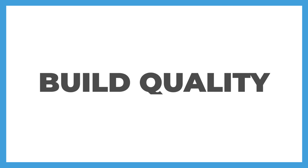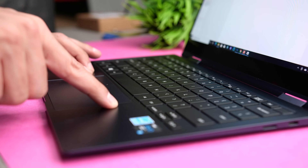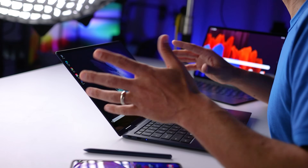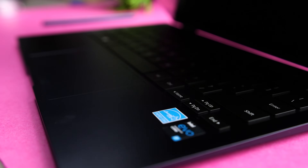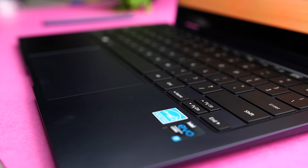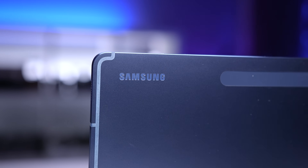In terms of build quality, the Book Pro 360 is really nice considering that it's an ultra-light device. There is some flex to the keyboard plate, but the hinges on the back are solid and smooth when you're switching between laptop and tablet mode, and they allow for one-handed opening. As far as color, I chose Mystic Navy because it matches my Tab S7 and Tab S7 Plus, and the Book Pro 360 is also offered in Mystic Bronze.